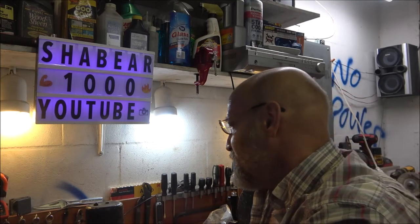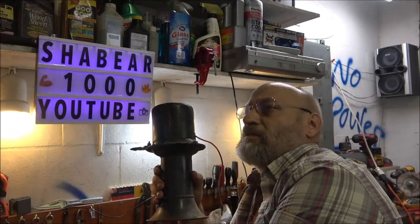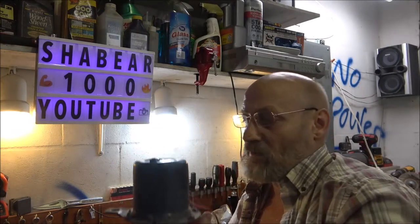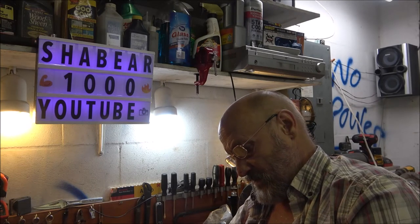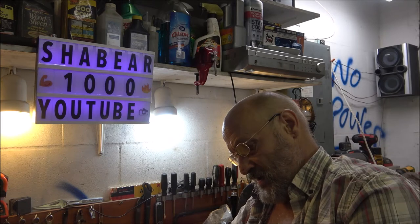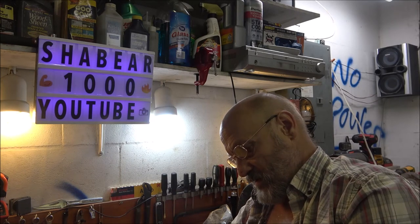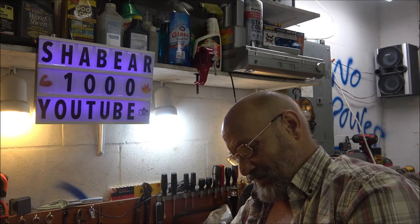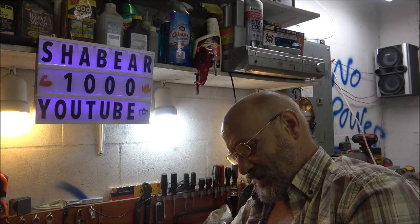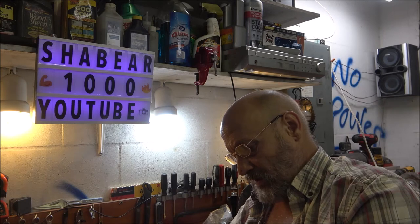I'm not sure what year this is from. They put these on a lot of Model A Fords. And this is a Model FM — EA Laboratories Incorporated, Brooklyn, New York, USA.